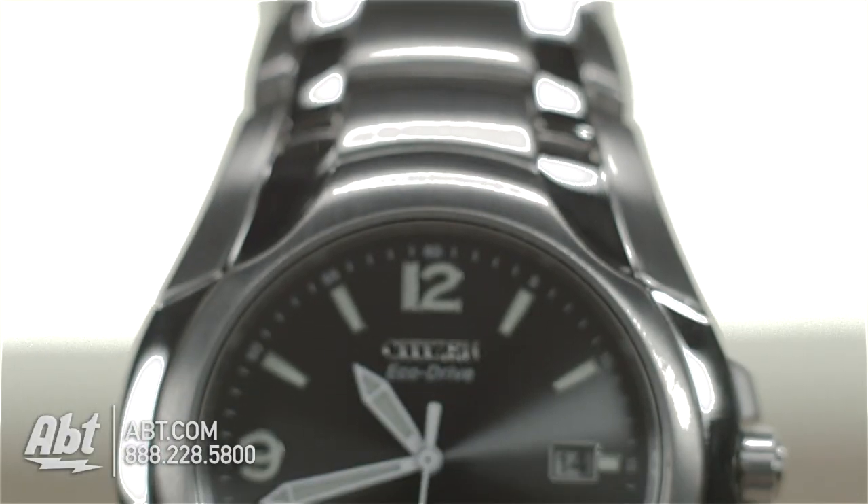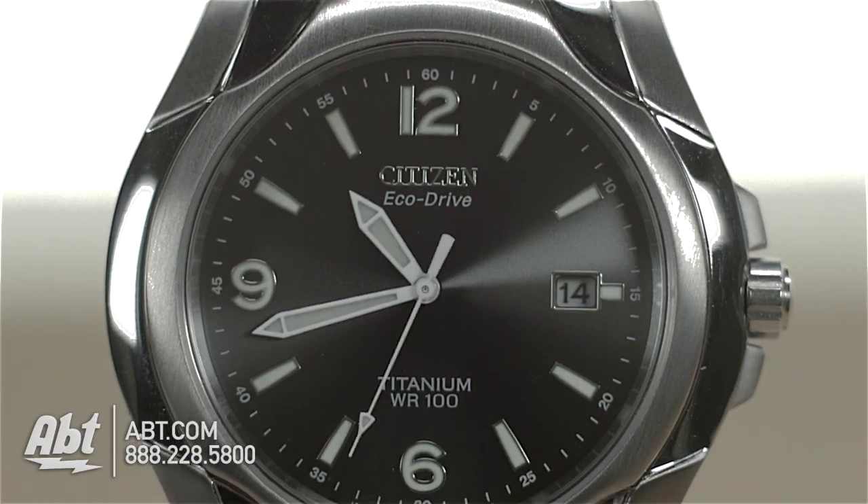This watch also uses Citizen's EchoDrive technology, which means you'll never have to worry about replacing a battery.